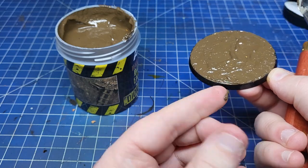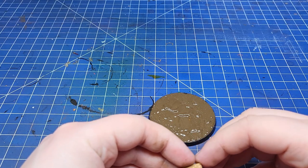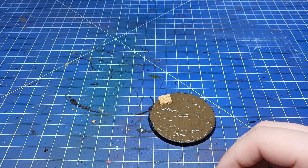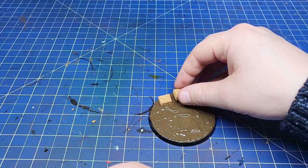Depending on what you're doing you can leave it to dry here, but I'm actually going to use this to my advantage and help glue down a few bits of cork that I've cut up. Keeping the paste wet means that these cork pieces are going to stick in nicely without adding loads of extra glue.